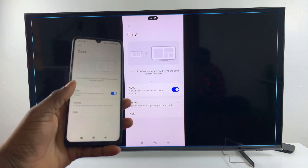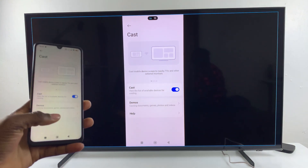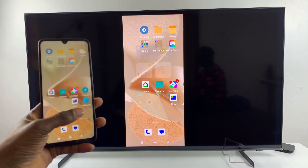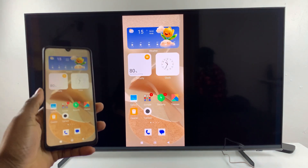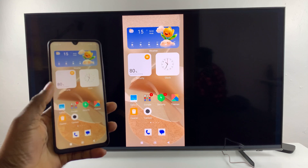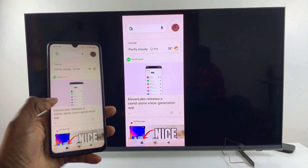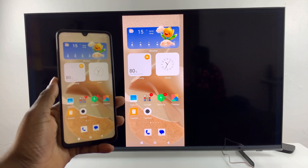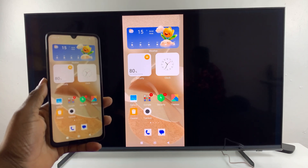Now you can see your entire phone screen on your smart TV. That's basically it on how to screen mirror your Redmi 14C on a smart TV. Thanks for watching — if you have any questions leave them in the comments below, and if you found this video useful consider leaving a like and subscribing to the channel.